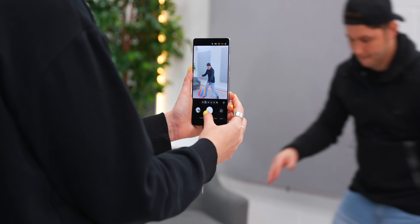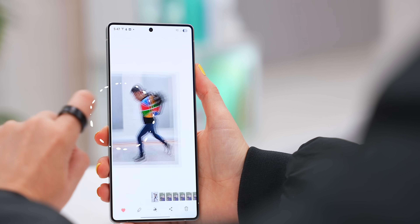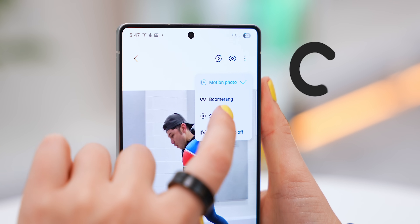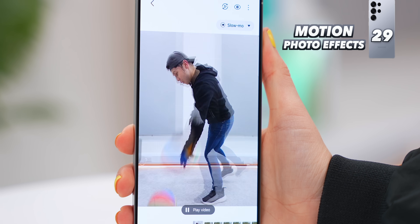The second trick with Motion Photos: once you've taken your shot and go into the Gallery, you'll see a new button where you can choose between Boomerang or Slow-Mo, which slows down your motion photo and gives it a really cool look.